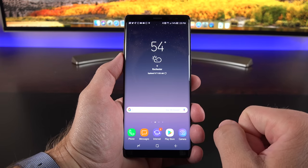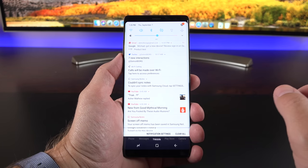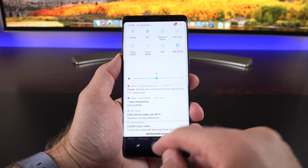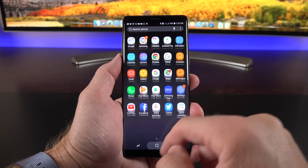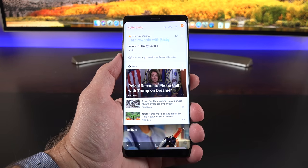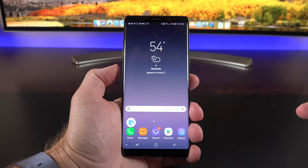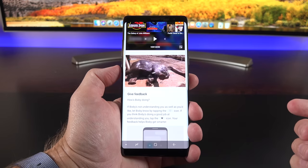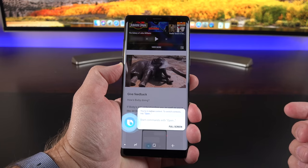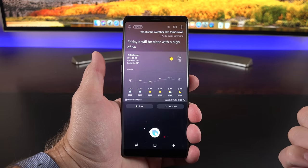The main interface is very similar to the Galaxy S8. Swipe down for the notification shade, swipe down again for all quick setting toggles. Swipe up or down on the home screen to reach the app drawer and universal search. Swiping all the way to the right brings you to Bixby, which you can also activate via the dedicated key on the left side. Tapping and holding that key activates the voice assistant.